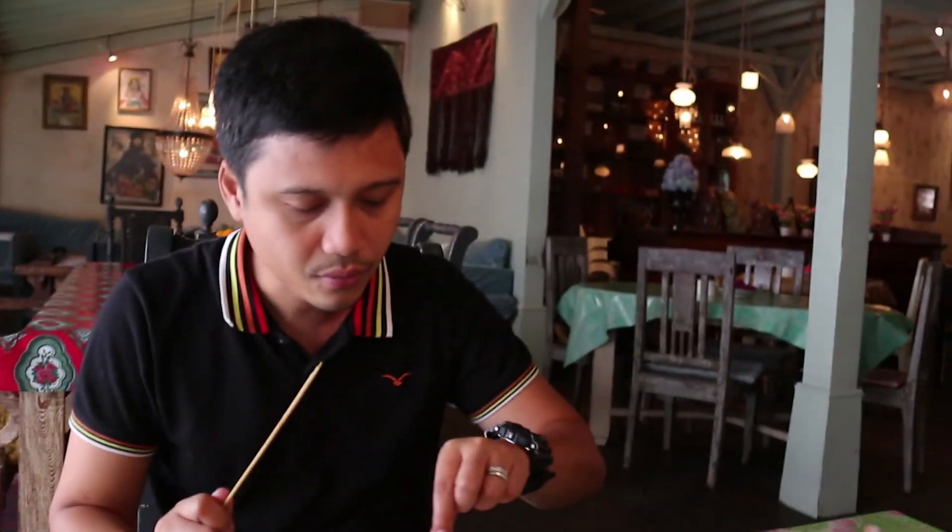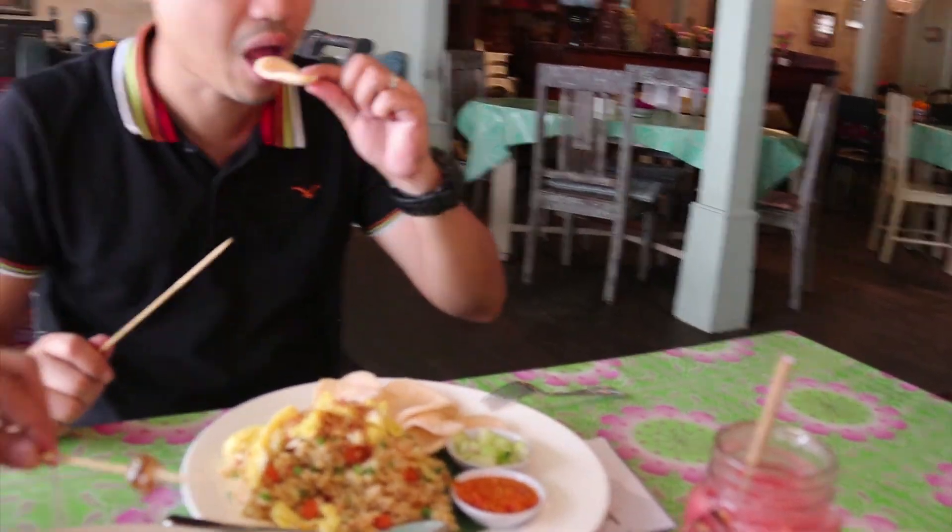Hi guys, first food of the day and we are having chicken satay. Mmm, delicious peanut sauce. Nasi goreng!